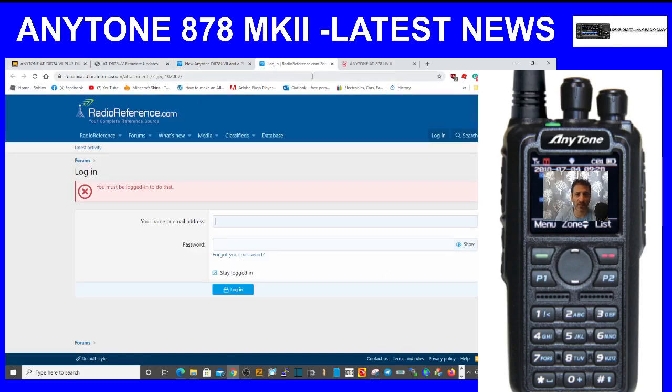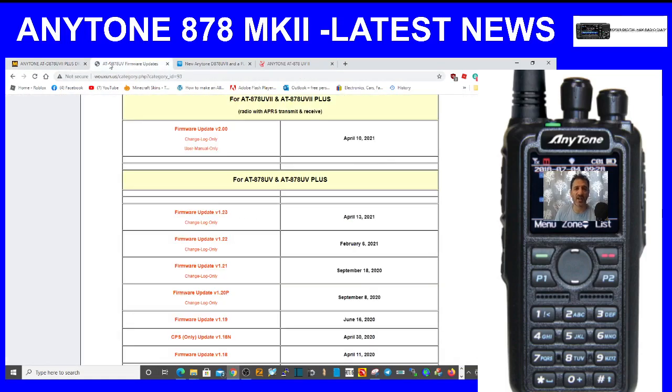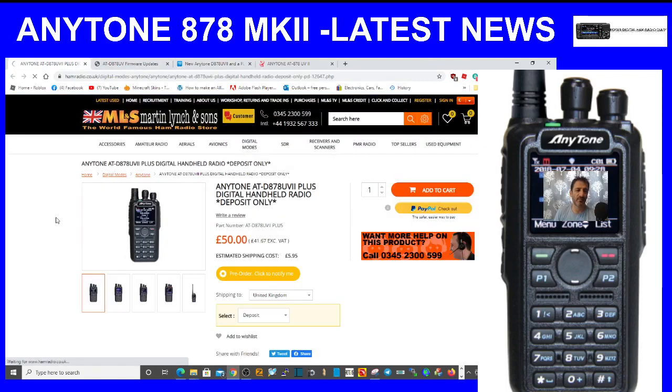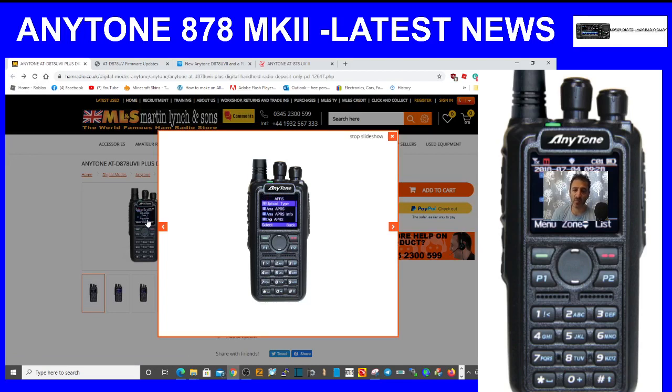There's a bit more info out there if you look around. Basically: it's out there, it's got a green button, it has half a million contacts, plus APRS receive. The menu function is slightly different on the Mark 2 model and it uses a different CPS. They're all great radios — 73, hope this helps. M0FXB.